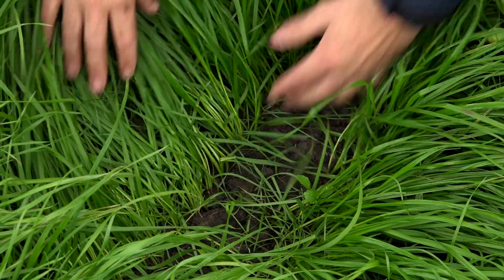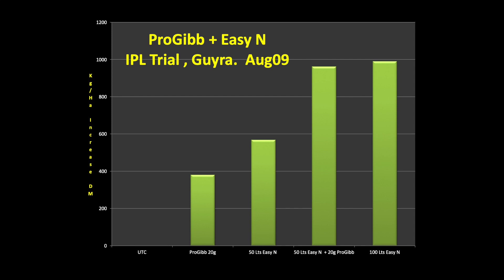Progib mixes quite well with insecticides and herbicides — we haven't had any problems with those — and it will also mix with liquid N fertiliser, so when you're going over and doing your spraying you can do two or three jobs at once.